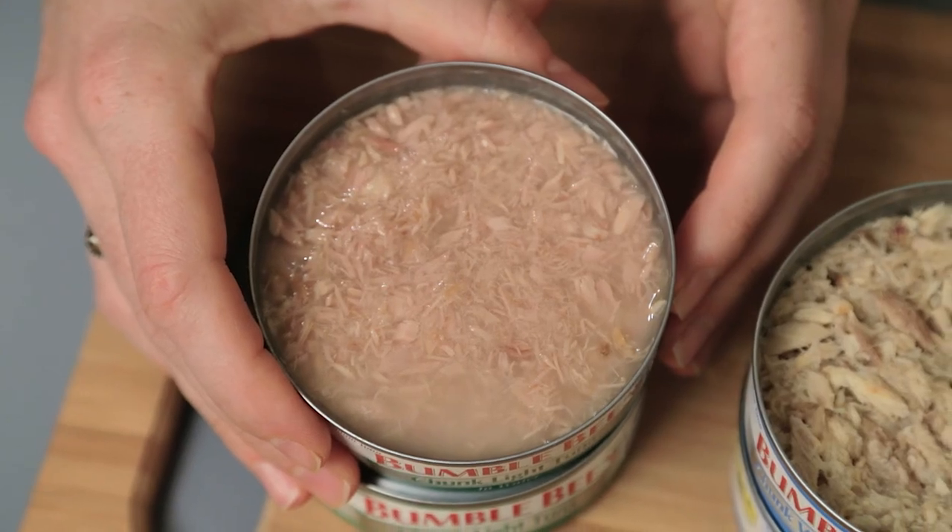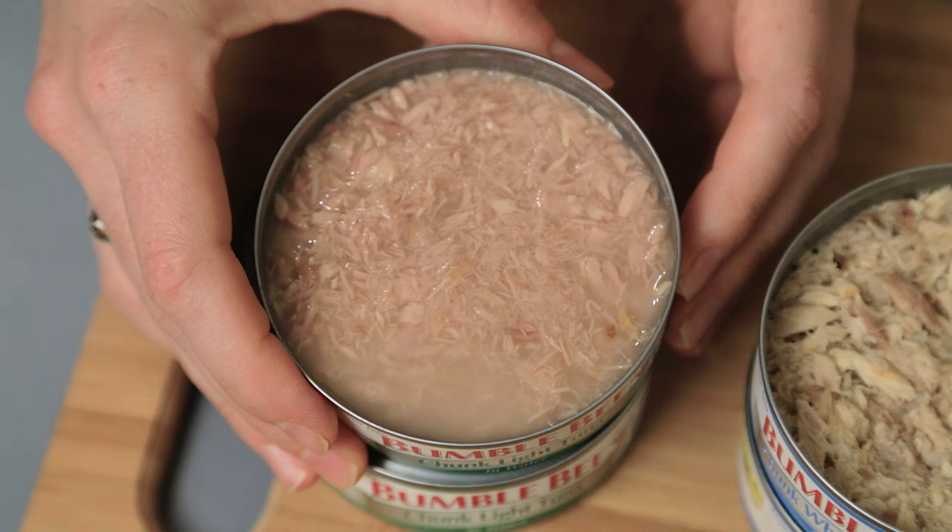I drained all of these, but the chunk light, just because it's softer, tends to stay a little bit more liquidy. So I like to associate different words and characteristics with the different fish so I remember when I'm in the store: think albacore white tuna — steaky, mild flavor — and chunk light tuna is more watery, soft, with a slightly stronger flavor.